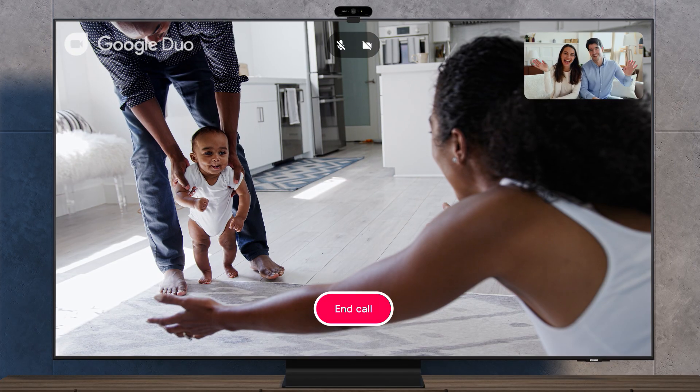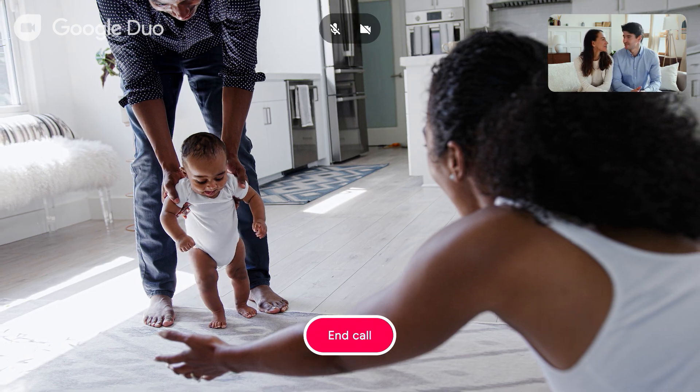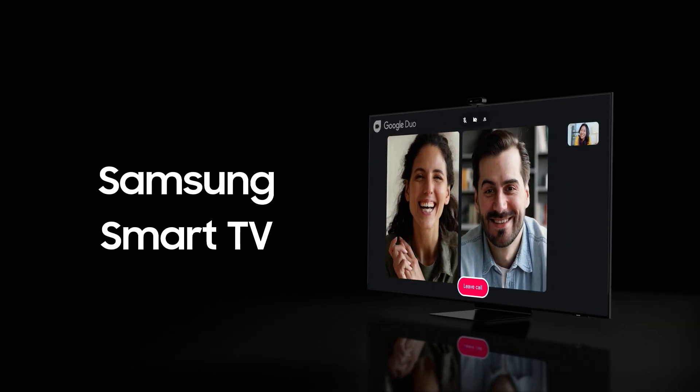So go big. Enjoy full-size, vivid pictures right from the comfort of your living room. It's an easy way to make calls on a big screen. Samsung Smart TV with Google Duo.